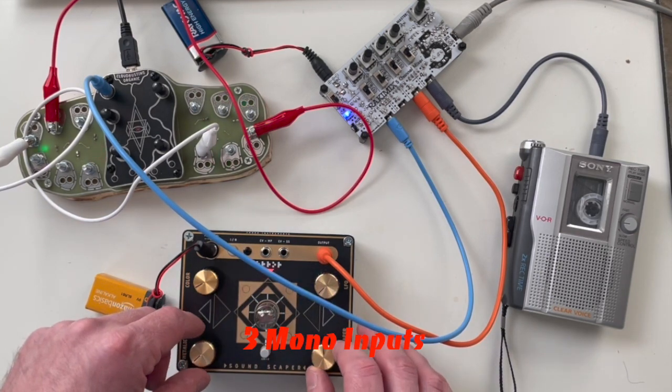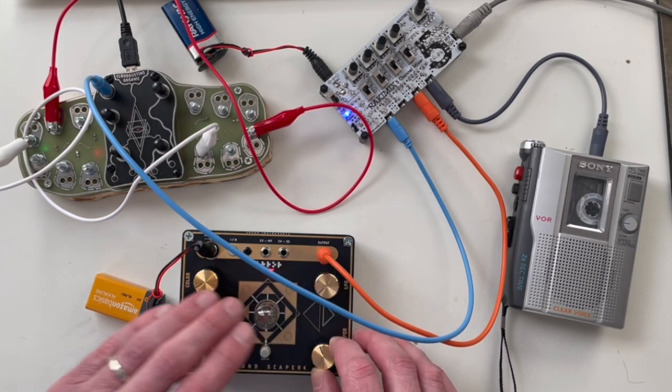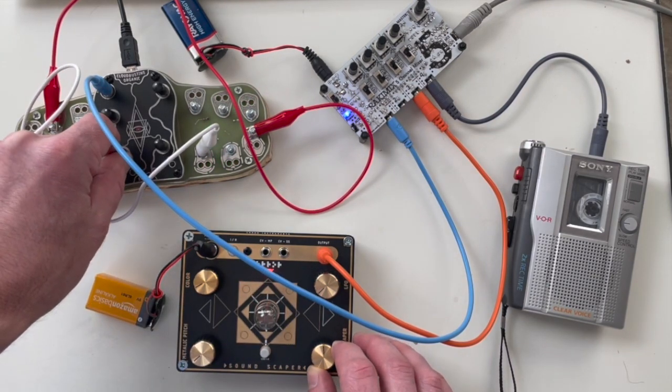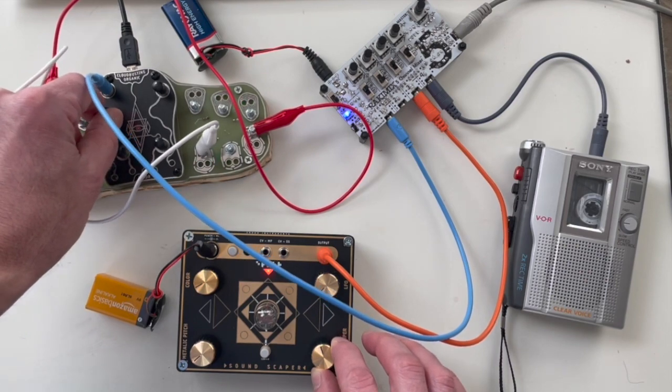If you end up with a bunch of mono sources — three or four different mono sources — this makes it very easy, because you've just got four mono jacks if that's what you need. Another common thing that happens is you end up with one stereo and one mono source, and that's always a pain to work with. Not with this — very, very simple.